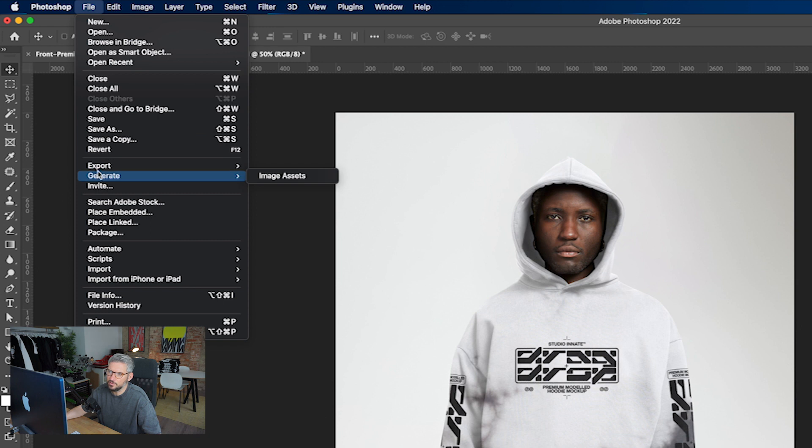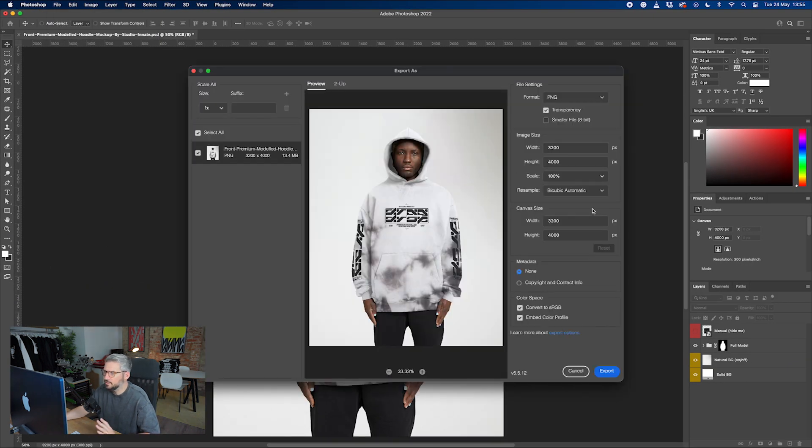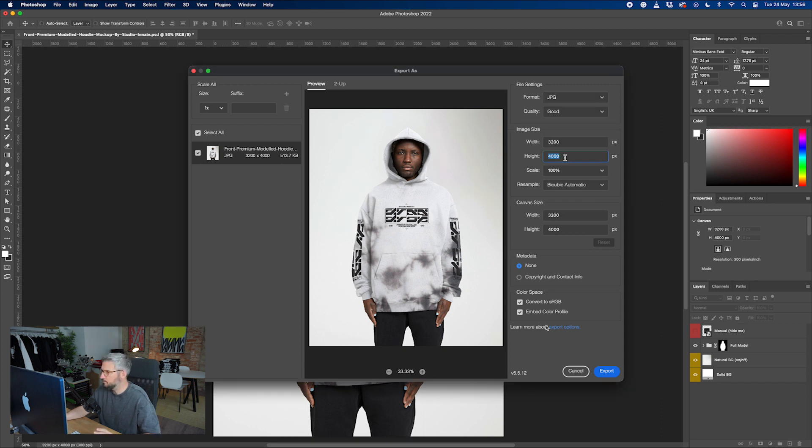Once you're happy, let's go and save that down. Go to Export and then Export As. You have a few different options — you can do PNG or JPEG. I'm going to do a JPEG because I'm doing this for web. I'd personally go for 2000 pixels for a website so it's not too heavy on load speed. I'll probably go for Nearest Neighbor as well. You can also add in copyright details if you want to do that. Then go and export it and you're good to go.